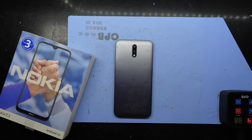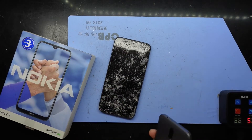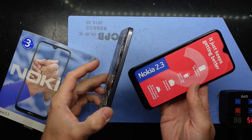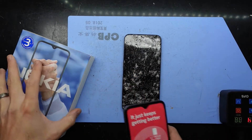G'day! In today's video I'm doing a motherboard swap from a very damaged Nokia that I suspect has other issues going on with it to a new Nokia 2.3, so I'm going to be doing a motherboard transplant in this particular phone.